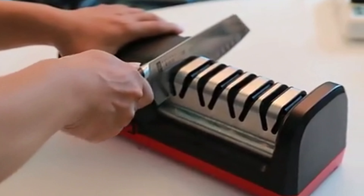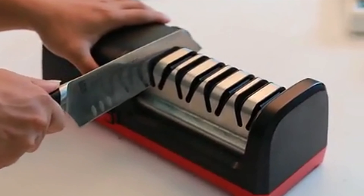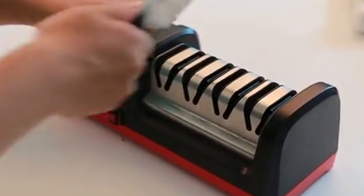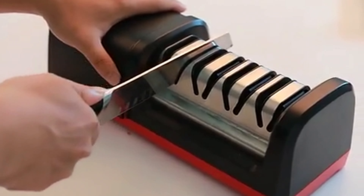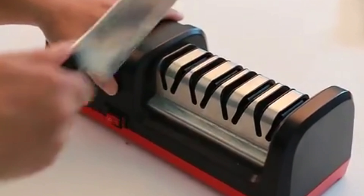Hi guys, today's video we're going to check out the 4 best electric knife sharpeners on the market. This list was made based on our personal views and are listed based on rating, review, orders, price, quality, durability, and more.